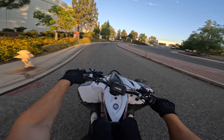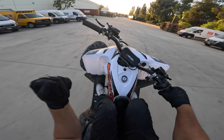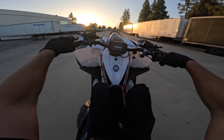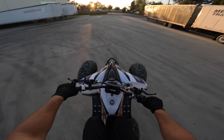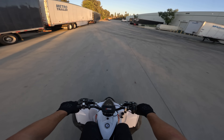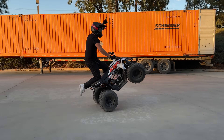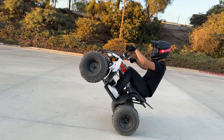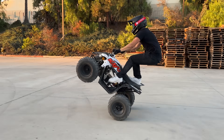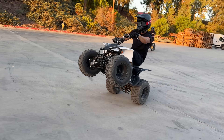Why does this wheelie so easily? I'm a quad guy. This is sick. It feels — one hand! One hand. No brake. Yeah, this is so fun. No hand. No brake. On the seat. Anyone trying to learn how to wheelie — start on a quad. God, this is a cheat code. Dude, this is so easy.